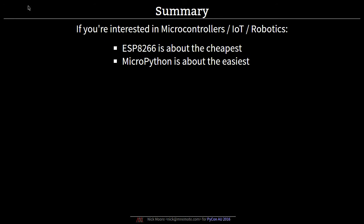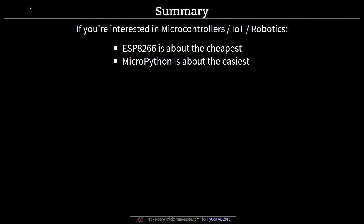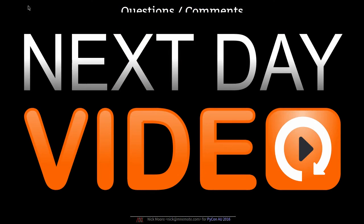In summary: if you're interested in microcontrollers, Internet of Things, robotics, or anything in those general directions, ESP8266 is currently about the cheapest way you can possibly get into that. And if you're interested in that stuff, MicroPython has got to be about the easiest way to get into it. So I think they go fantastically together.